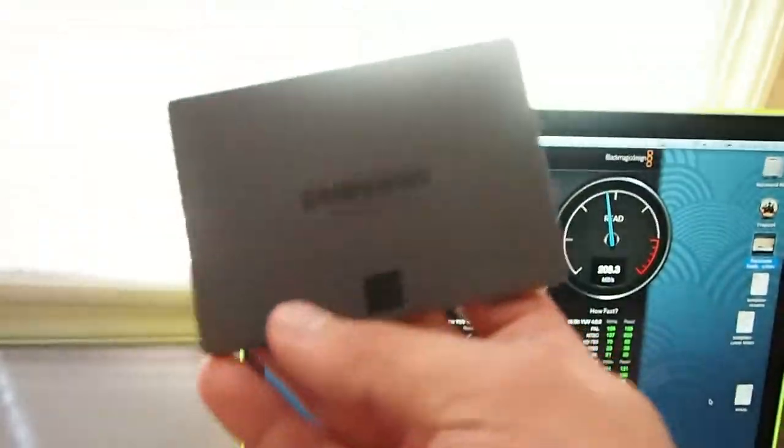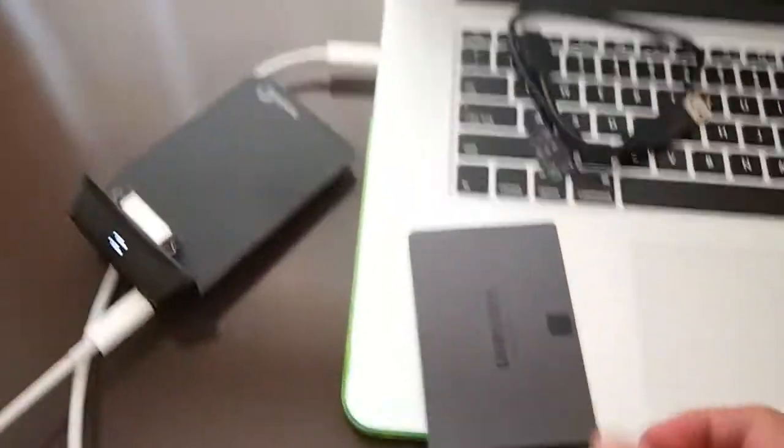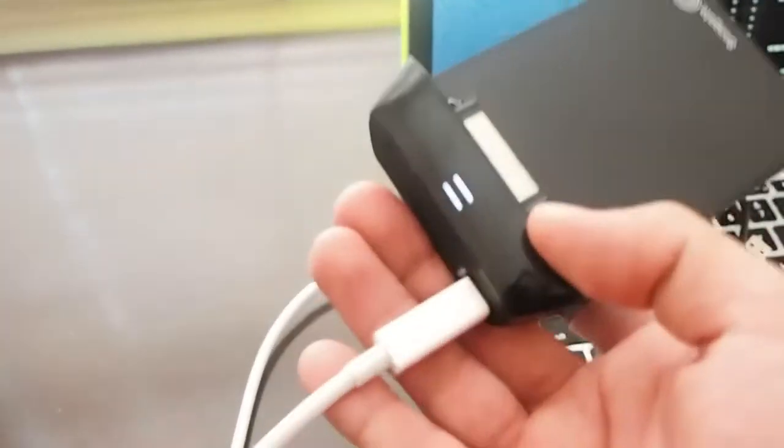For editing videos, I want extremely fast encoding times with Final Cut Pro. So I got myself an SSD drive and I wanted to use Thunderbolt. Thunderbolt is a very expensive technology, but luckily I got this Seagate Thunderbolt adapter.